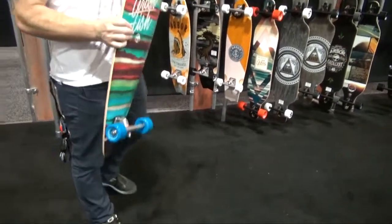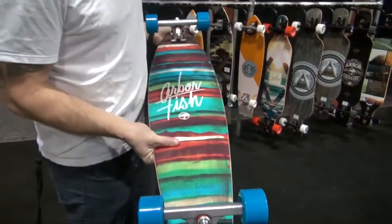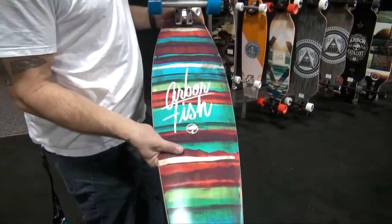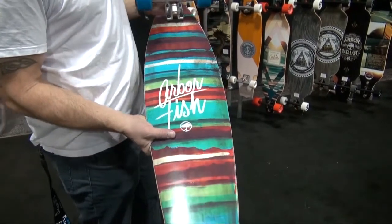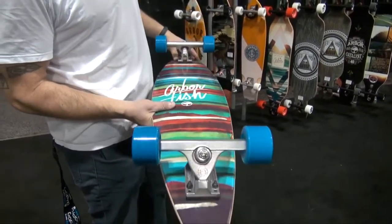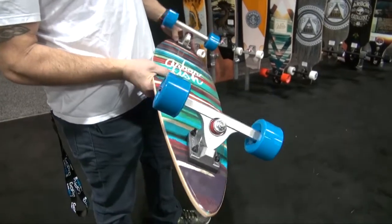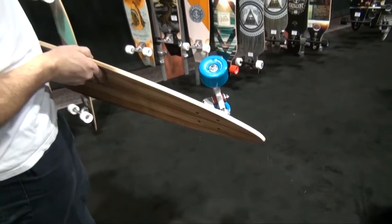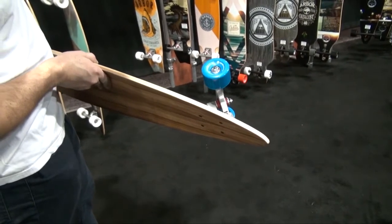And we call this one the Fish. So this is going to be a little bit shorter version of your Timeless — a little bit easier to cruise around town on. You're going to go a little bit narrower on the trucks with Caliber trucks. And we also changed the wheels to go a little smaller too, so this is our Sucrose Initiative 60 millimeter.